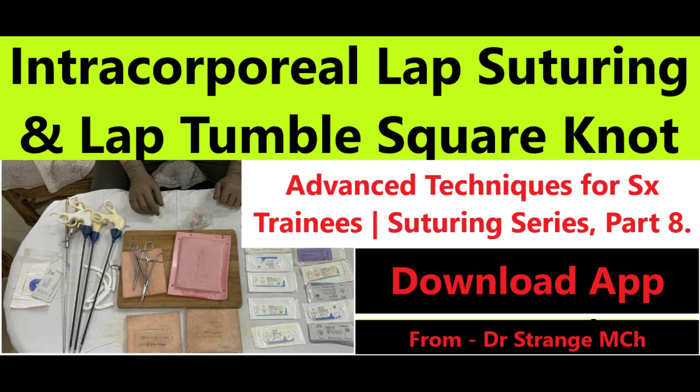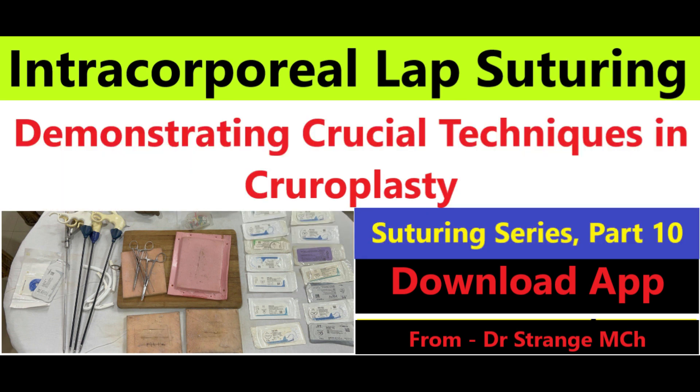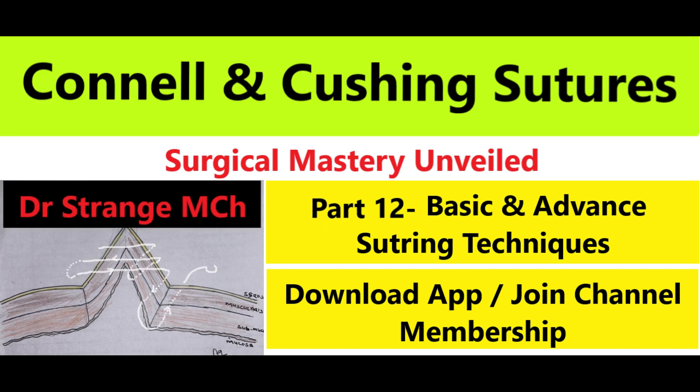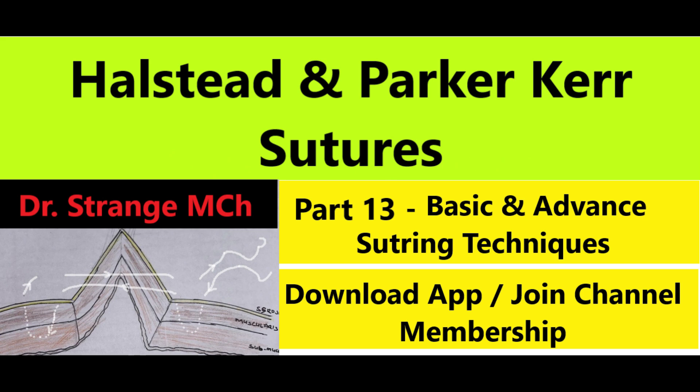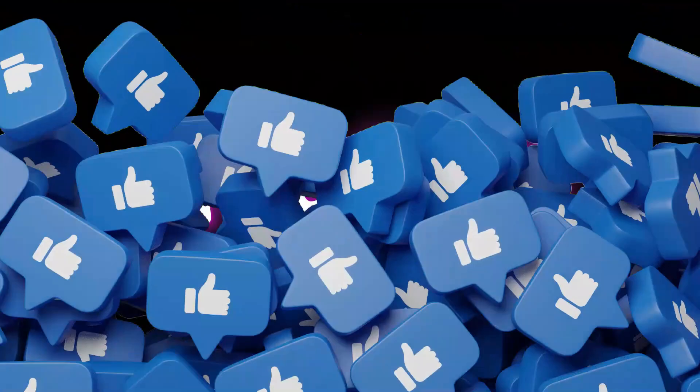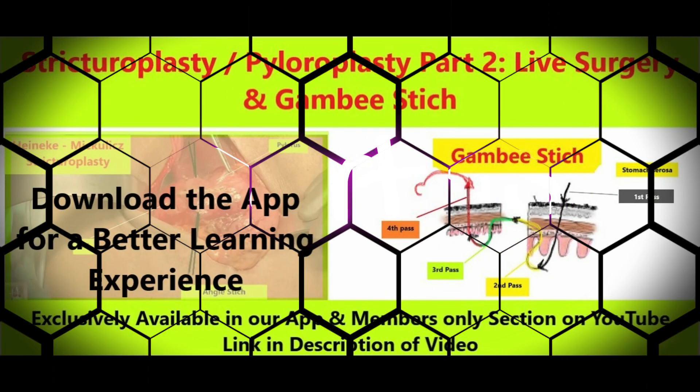I'll walk you through each step of the Gambee stitch, from needle placement to knot tying. You will learn the ins and outs of this technique and why it is a must-know for any surgical training. By the end of this episode, you will be able to perform the Gambee stitch with competence, adding another essential tool to your surgical toolkit.